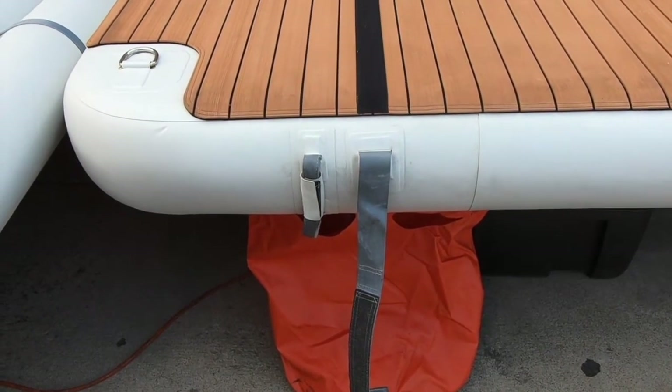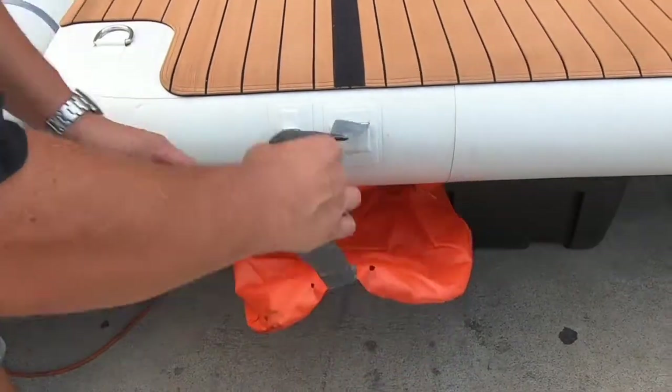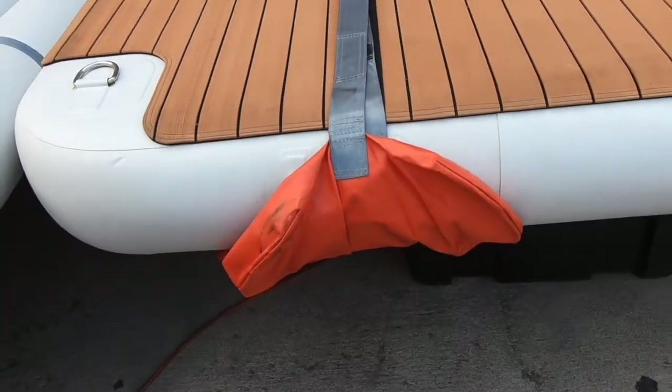Before you deflate the platforms and retrieve them from the water, it's really important to empty the ballast bags first - otherwise you're lifting a lot of water. Pull the strap up onto the velcro, the bag empties, and you're free to pull it out.